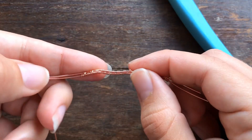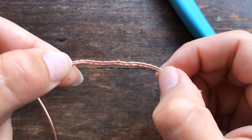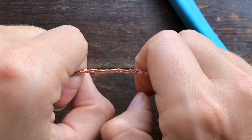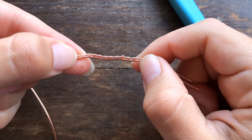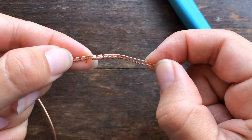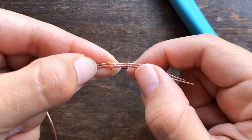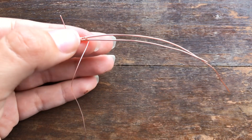Especially when we're first beginning to learn how to wire weave, there is a tendency to death-grip the wire. It's like the first time you try driving your car and you're white-knuckled on the steering wheel — we're holding on for dear life, and that wire is taking on every bend from the pressure of our hands.